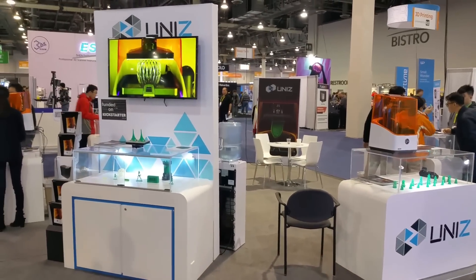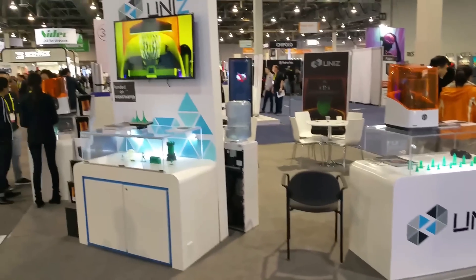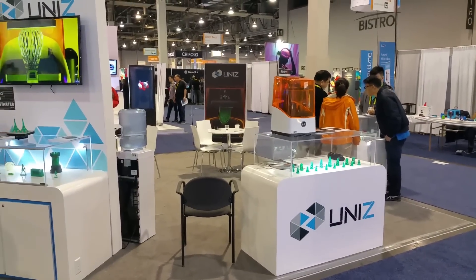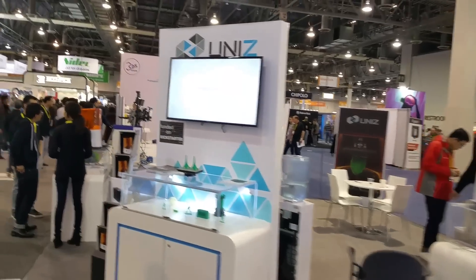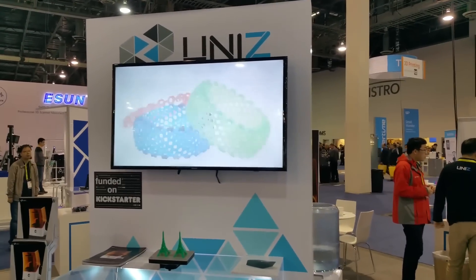It's not released yet, but this printer is going to change rapid prototyping because the biggest issue with using 3D printers for prototyping is the time it takes to make an actual prototype. This printer cuts the printing time down to half, or actually probably less than half.